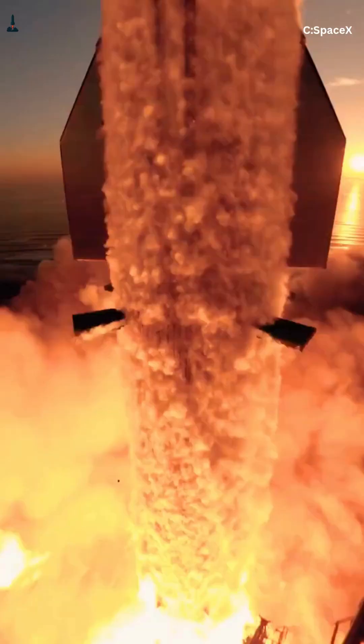Elon knew that back in 2018. He said if Starship is going to fly hundreds of times, ablative is a dead end. So SpaceX built something completely different.